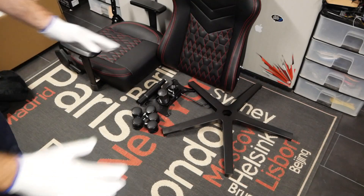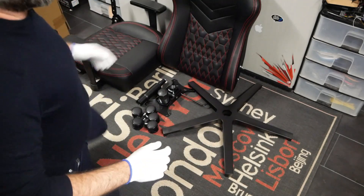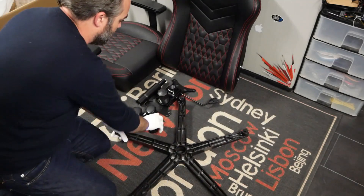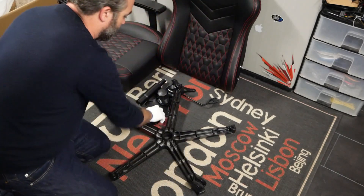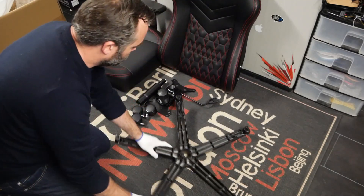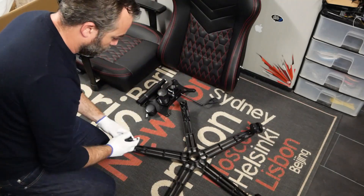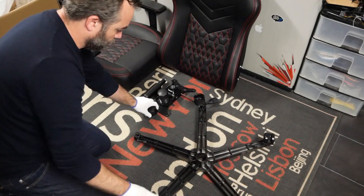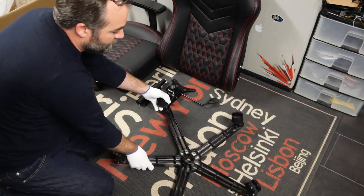On se lance maintenant dans le montage. On a mis nos petits gants blancs qui étaient présents dans le bundle. On se donne moins de 10 minutes pour le montage complet, comme toujours avec les sièges gamer. On prend la base étoilée, on prend les différentes roues et on vient les mettre en force à l'intérieur de la base étoilée. Pour la base, c'est donc fait.